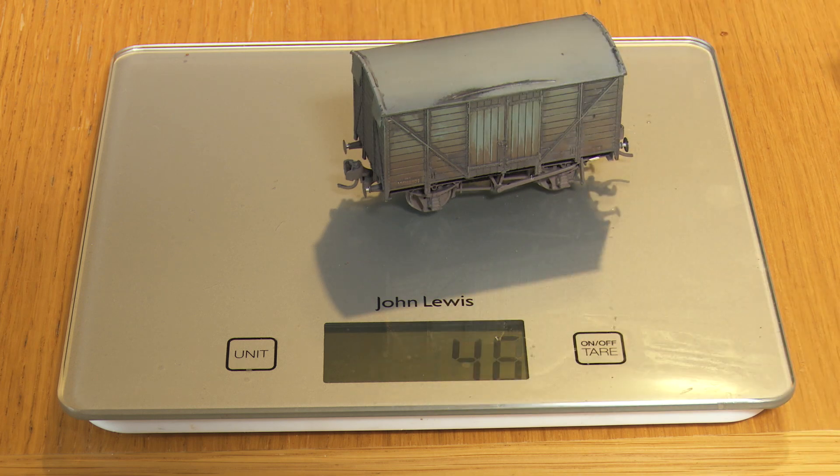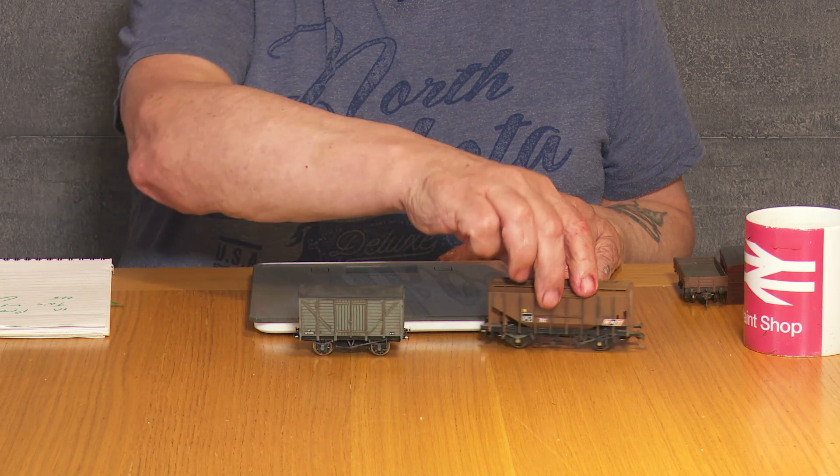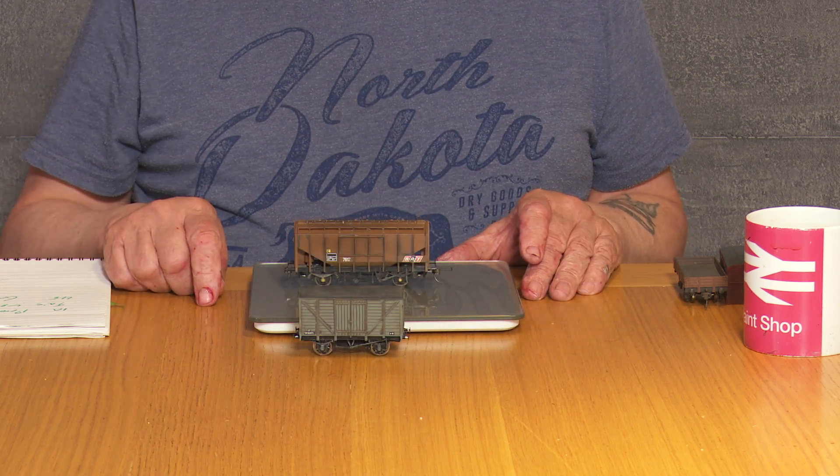My next job is to weigh each wagon to make sure it is of the appropriate weight. The formula is buffer to buffer: 5 grams per centimetre. Therefore a 9 centimetre wagon will weigh 45 grams. So how does this work in practice? This vented van weighs 45 grams.